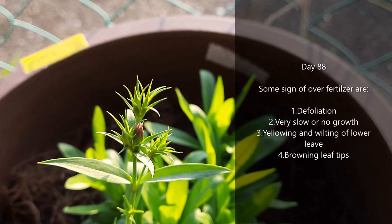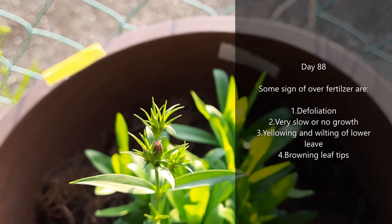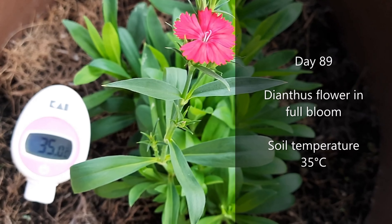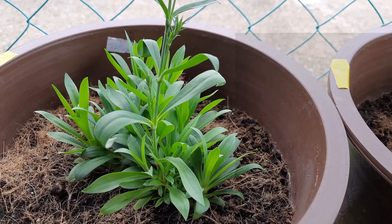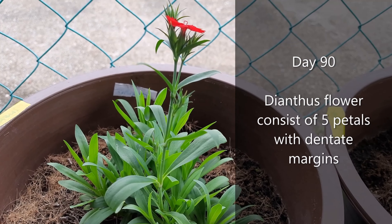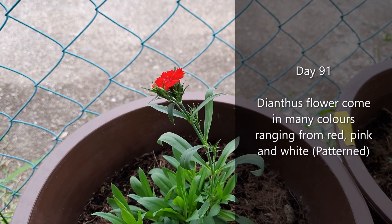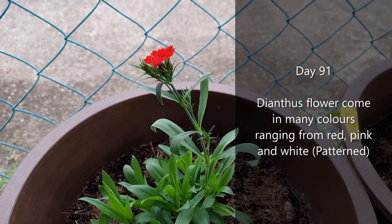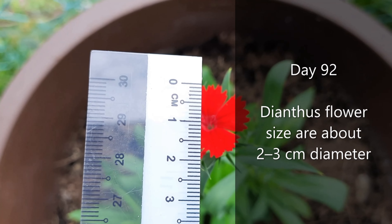Some signs of overfertilization are defoliation, very slow or no growth, yellowing and wilting of lower leaves, and browning leaf tips. Dianthus flower in full bloom at a soil temperature of 35 degrees Celsius. Dianthus flowers consist of 5 petals with dentate margins. Dianthus flowers come in many colors ranging from red, pink, and white, to patterned. Dianthus flower size is about 2 to 3 centimeters in diameter.